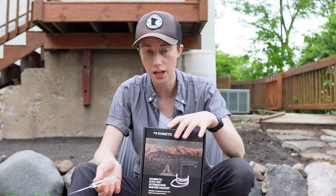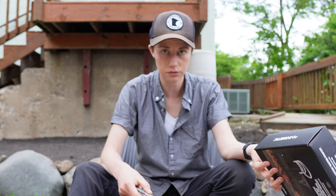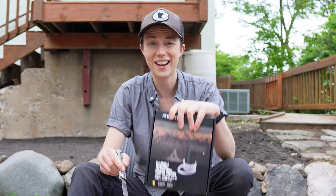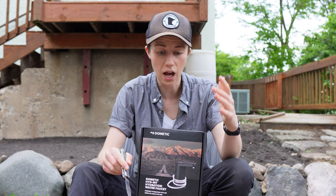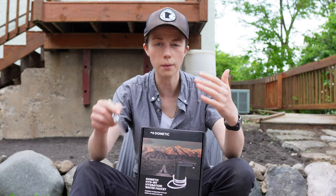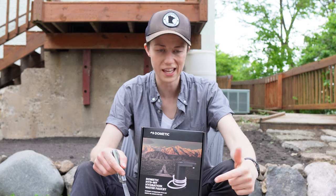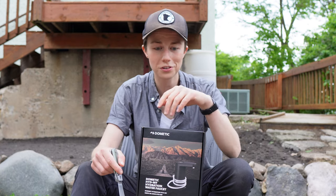We've got two things to unbox today: the Dometic hydration water faucet and the jug itself. The jug has been around for a while — it's been on Dometic's website and on the shelves at REI. The water faucet is what I haven't seen available for purchase yet, so I got that on order right away when it came in stock. We'll go inside and take a look overhead, get it charged, and set it up with the canister. I wanted to unbox them outside because it's a beautiful Minnesota day.